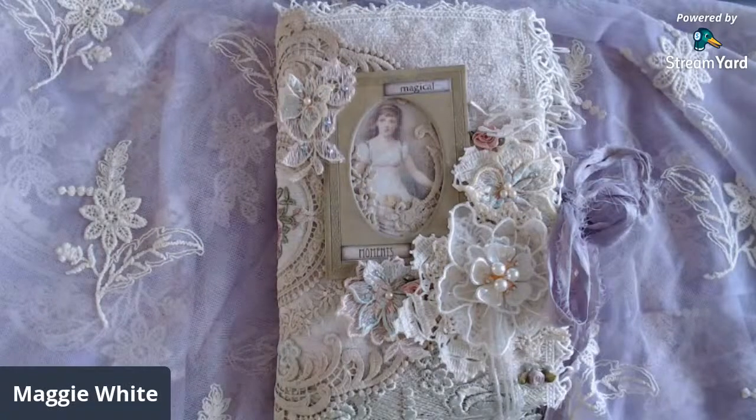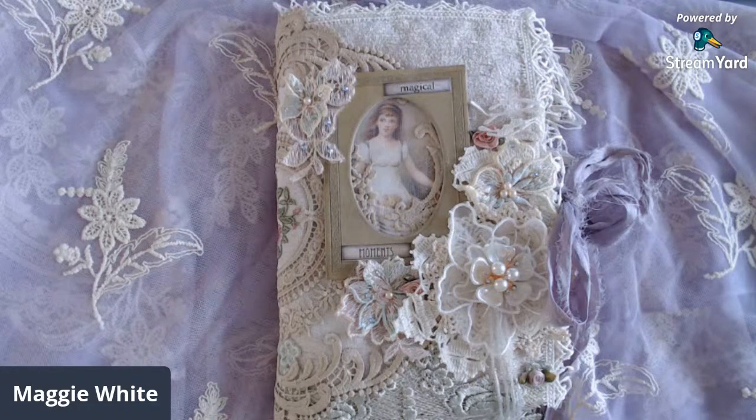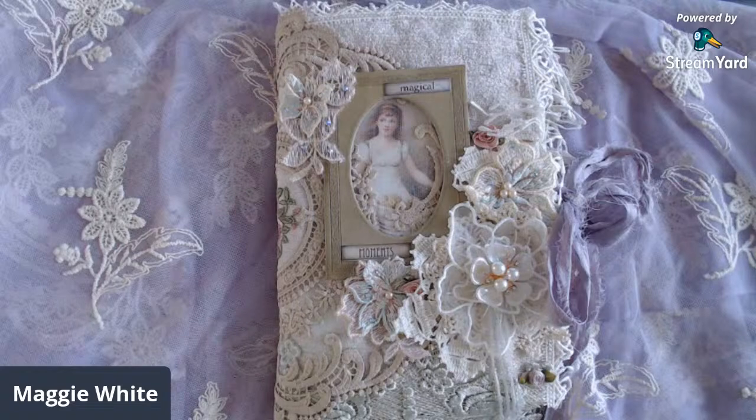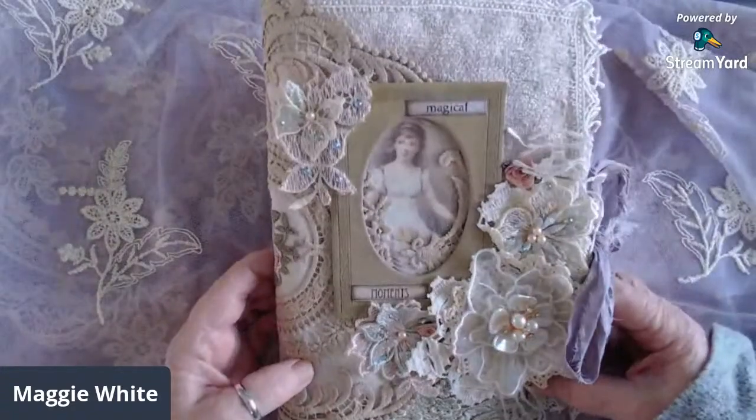Hi everyone, it's Maggie and I'm here with another project share. I made one more journal and I wanted to share it with you. I can't seem to stop making these journals, but I do need to get back into my fabrics, laces, and doilies. I'm hoping to feel inspired to make a new doily mini, which I haven't done in quite a long time. Anyway, this is my latest journal and it's called Magical Moments.